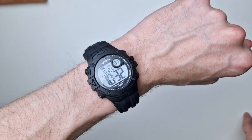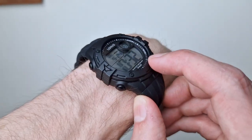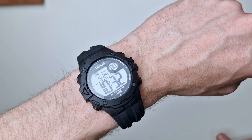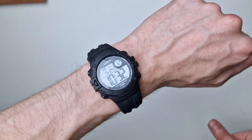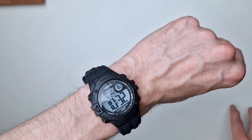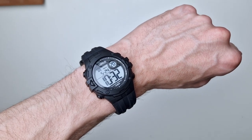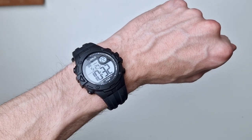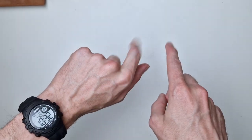Oh, I forgot to mention the crystal — it is domed acrylic. Anyway, very impressive overall. Link in the description, I'd highly recommend one especially if you don't mind not having a digital Casio on your wrist. Thanks very much for watching, I hope you enjoyed this one — any questions drop them below. Have a good one!